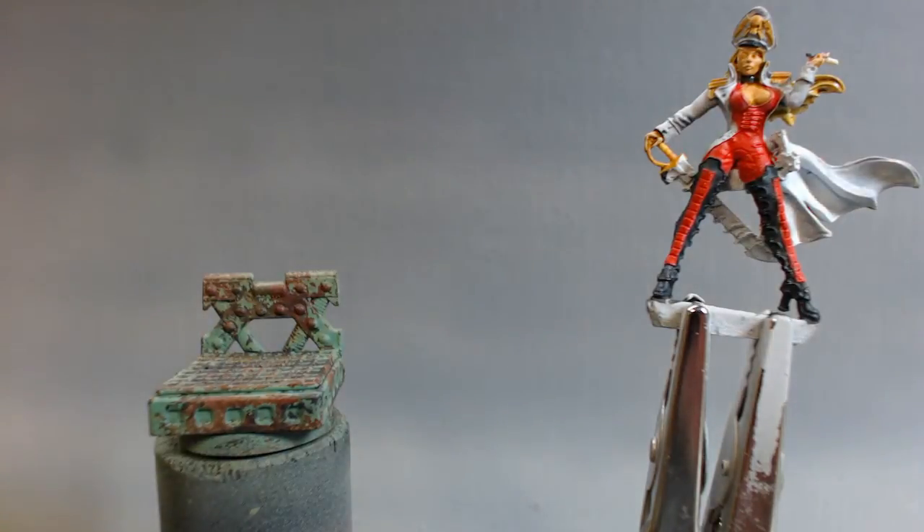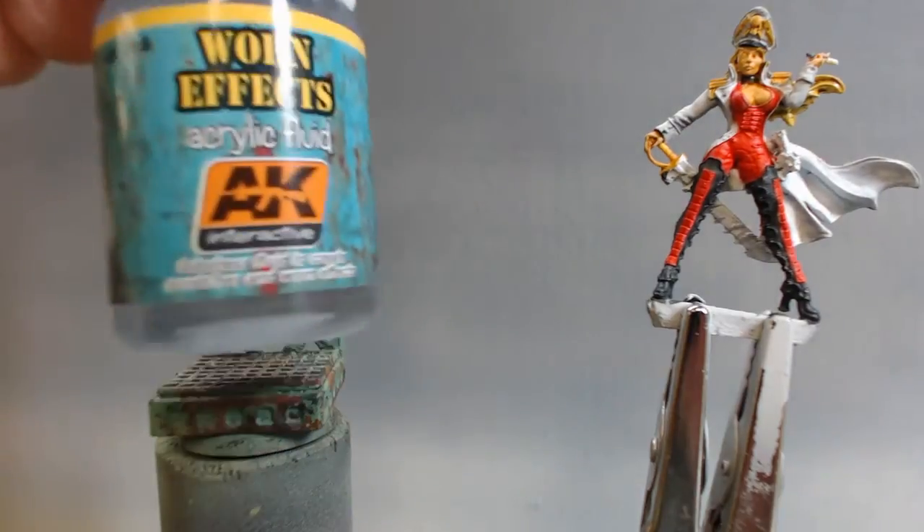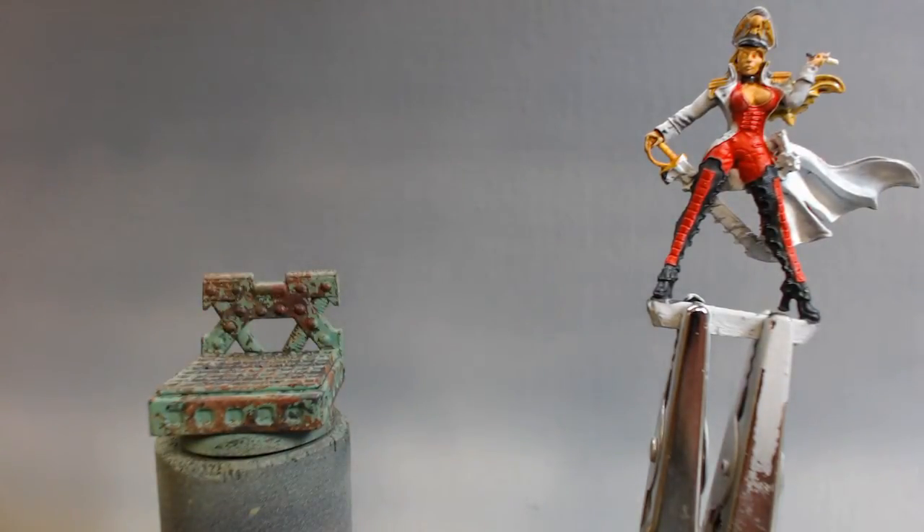I used Worn FX from AK Interactive — I'll show you that real quick. I kind of like the heavy chipping better. This took a little while more to work with, and the heavy chipping goes a little bit faster. You don't have to worry about damaging the paint underneath. I'd probably next time use a gloss or satin varnish first to protect that paint underneath, because with the Worn FX you have to put a little more effort in to get the water underneath it. I don't know what's the difference between the two formulas, but the chipping effects I've had really better luck with. You could probably achieve the same worn look, just be more careful with it than just scrubbing with a brush.